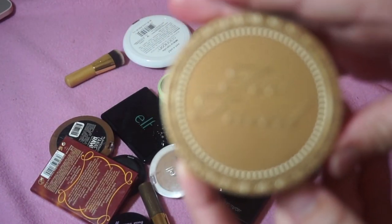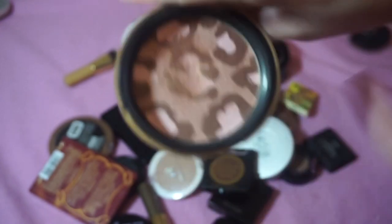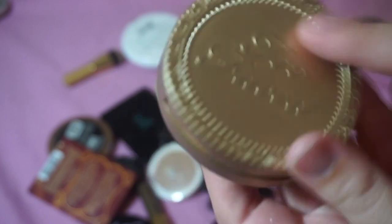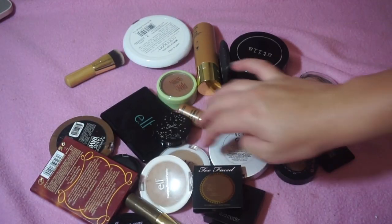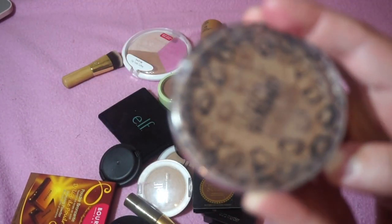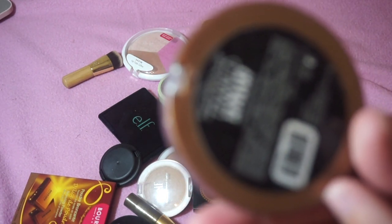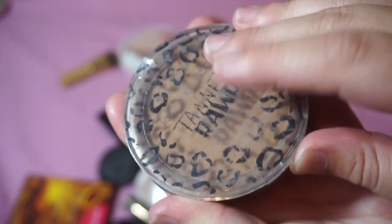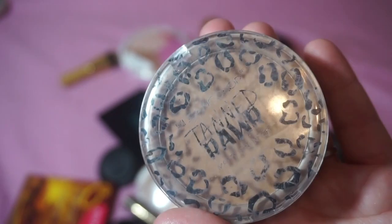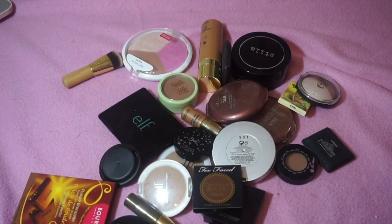I'm keeping my Too Faced Pink Leopard blushing bronzer — my boyfriend bought this for me a few years ago and I love it. I've also got the Clean Color Tanned Roar Matte Bronzer in Bolly Matte from Shop Miss A. It's good for a dollar, but I have too many good bronzers to be using that, so I'm decluttering it.